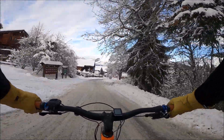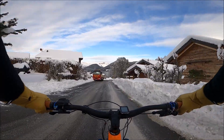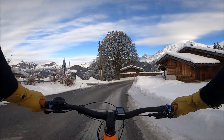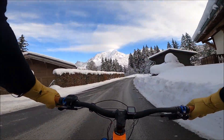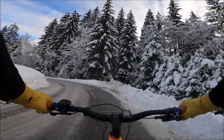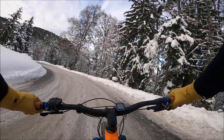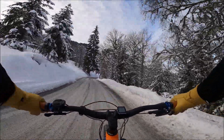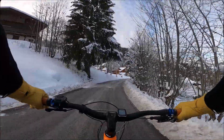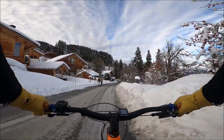Vous voyez, ce genre de rando, même si j'ai galéré les trois quarts du temps, même si je me suis fait mal, eh bien, ça valait largement le coup. Regardez un petit peu comme c'est beau. Ça, c'est ce que j'aime sur les routes de montagne. Quand ils ne déneigent pas complètement et qu'ils mettent du gravier au lieu de mettre de la potasse, c'est génial parce que ça monte tout seul et ça pollue pas l'environnement. Merci d'avoir regardé cette vidéo. C'est parti. Thank you.